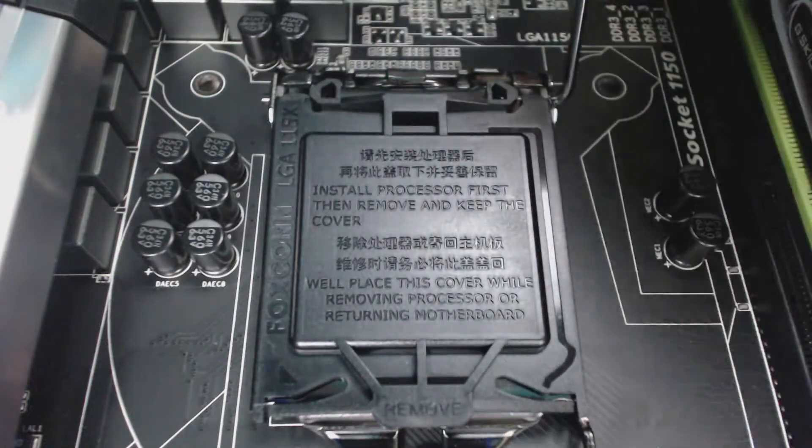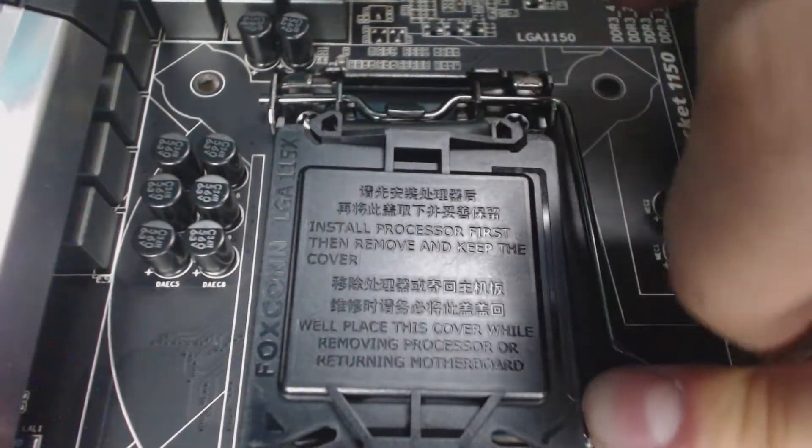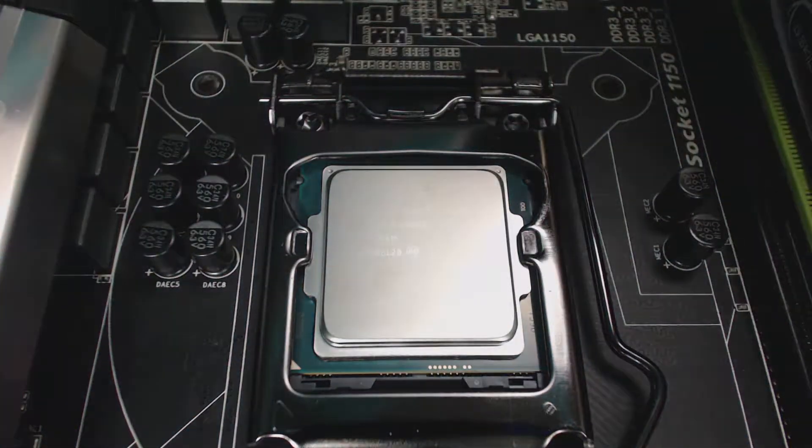Lower the panel down and lock the slot into place, and you have an installed CPU. Alright guys, thanks for tuning in.